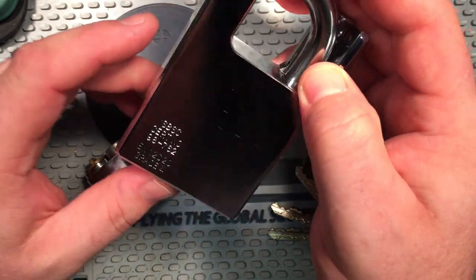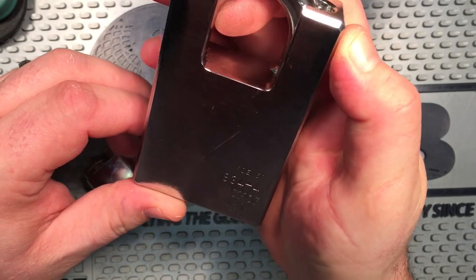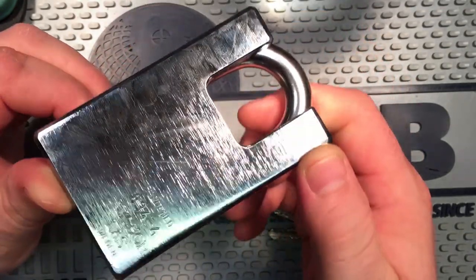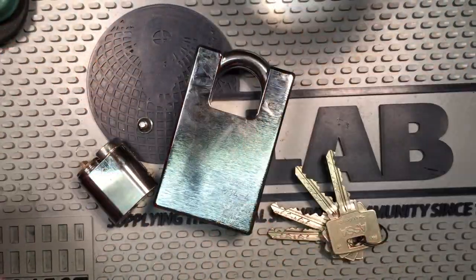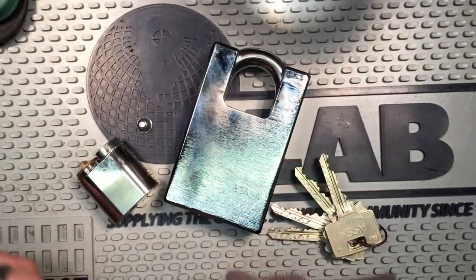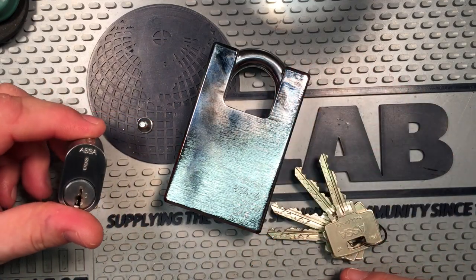So this is a grade 4 padlock. I believe in Europe they rate them up to grade 6 — I could be wrong about that — but really beautiful padlock, nice and shiny, good finish on it. I certainly wouldn't want to be on the wrong side of this padlock. I have a feeling it would damage some cutting wheels or anything else that you tried to attack it with.